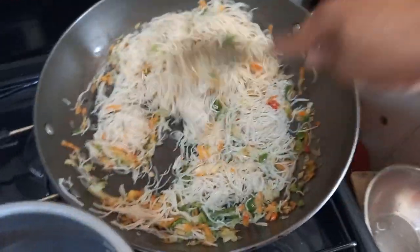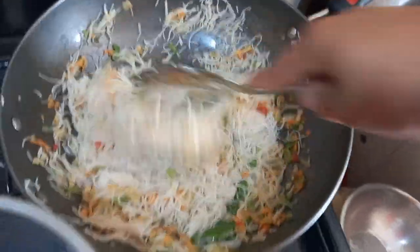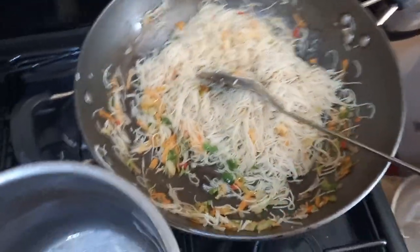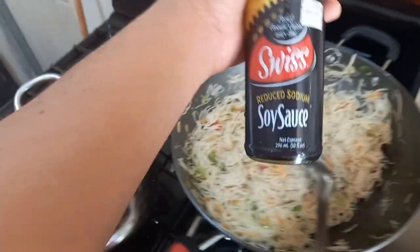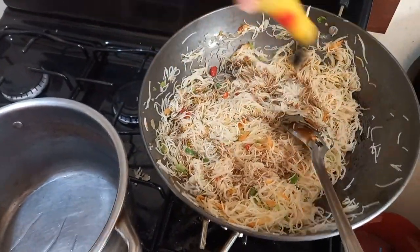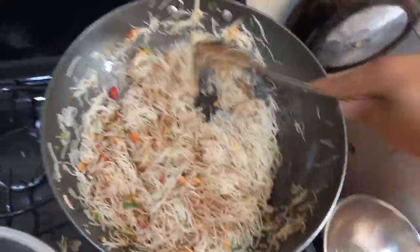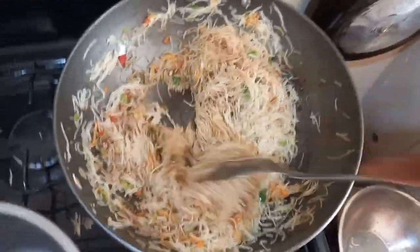If you want you can add Maggi; when I'm making this I actually prefer to use the Chief seasoning, but sometimes I do use the Maggi. The next step: add in your soy sauce — this is the low sodium soy sauce I'm using. We got three bottles for 20 dollars with a special — ginger and two other flavours. You will see it starting to take form and colour now.